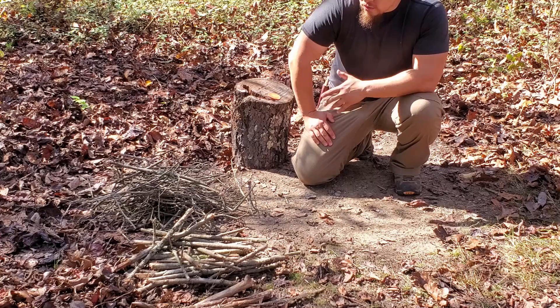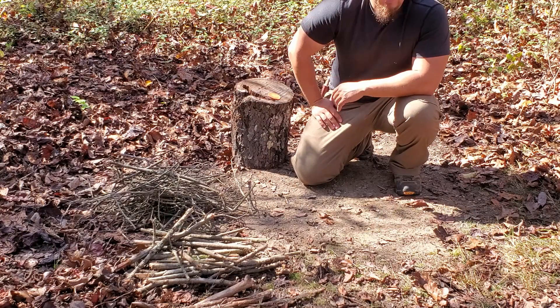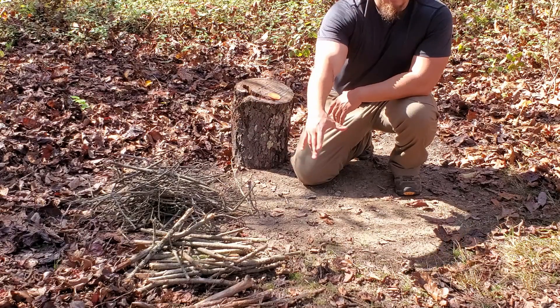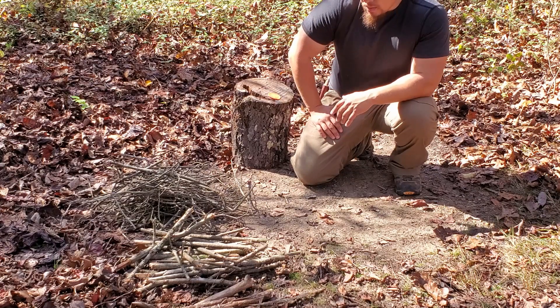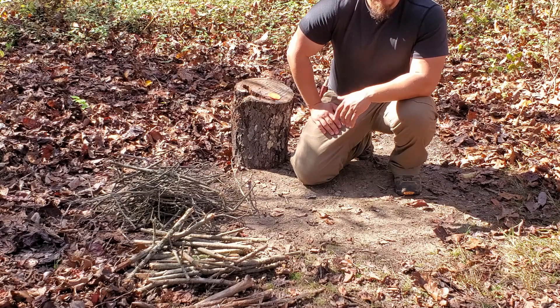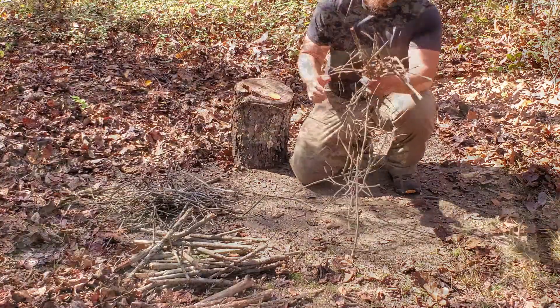Let's get this lunch started. I've got all of my firewood to get my cooking fire ready — a good bit of smalls, a little bit larger stuff, and then the largest stuff I collected. Basically what I want to do is get some coals going before I start cooking, because you don't necessarily need to cook directly on the fire. Once you build up some good coals, that'll make a good cooking fire. So let's get this fire set up.